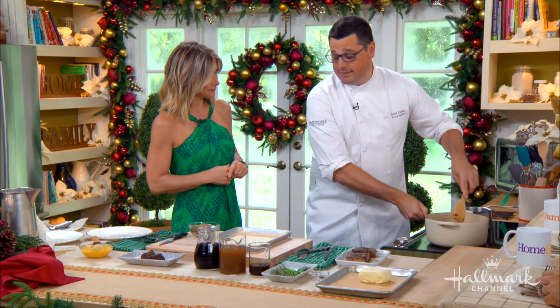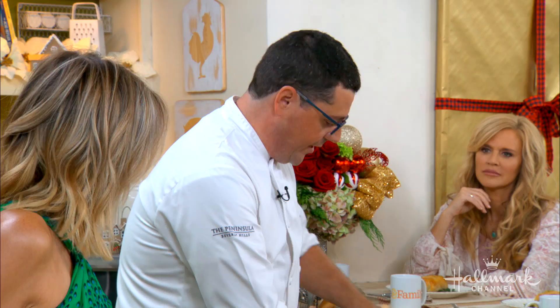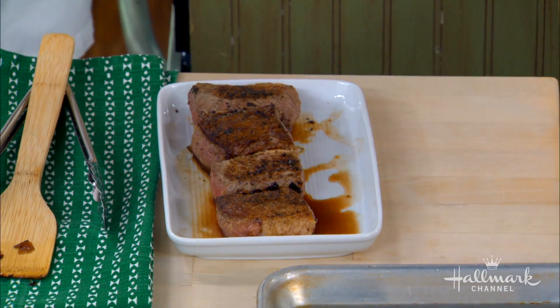How so? Traditional beef Wellington actually is done with tenderloin or a chateau cut. But ultimately, we're not all professional chefs at home, so we take it and we do a braised short rib.